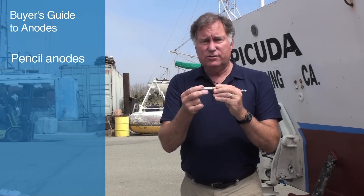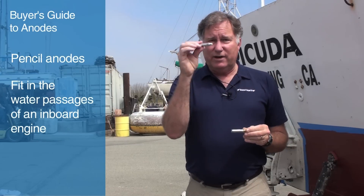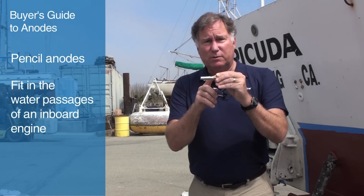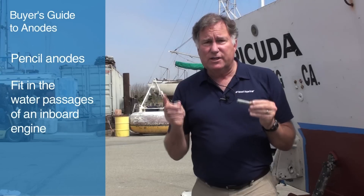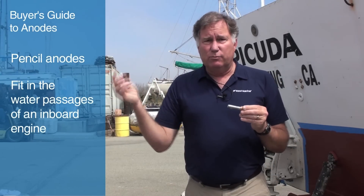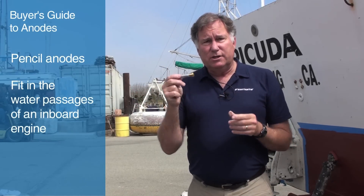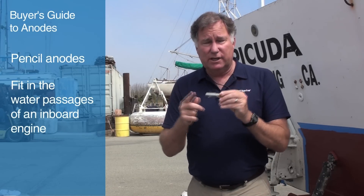In this same category of engine and stern drive zincs, we've also got these little ones that I call pencil zincs. These are designed to fit into the water passages of an inboard engine. The anode portion screws into a brass plug, and then the brass plug screws into your engine. You'll frequently find these on heat exchangers, where you've got a lot of different metals and water circulating through there, but they might be on the side of the block too. So when it comes time to do your annual servicing on your engine, you'll want to make sure that you replace the engine pencil zincs or engine anodes.